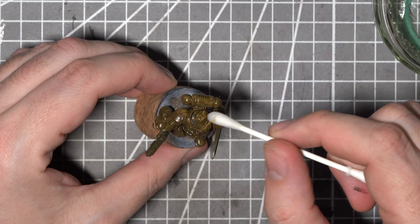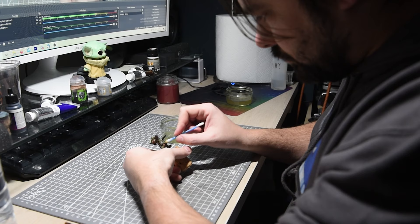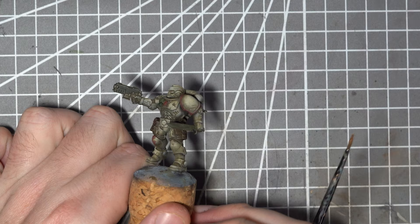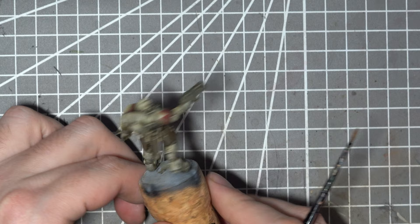With the cotton buds and some white spirit I will then carefully start removing that streaking grime from the areas I don't want it to sit. Again using rolling and dabbing motions rather than dragging the cotton bud across the model, this will remove the grime from all the raised areas and leave you with some lovely dirty grimy recesses and a discoloration of the white itself. This is pretty close to what I was shooting for — definitely not your typical heavy metal styled White Scar, but something much more realistic and atmospheric.